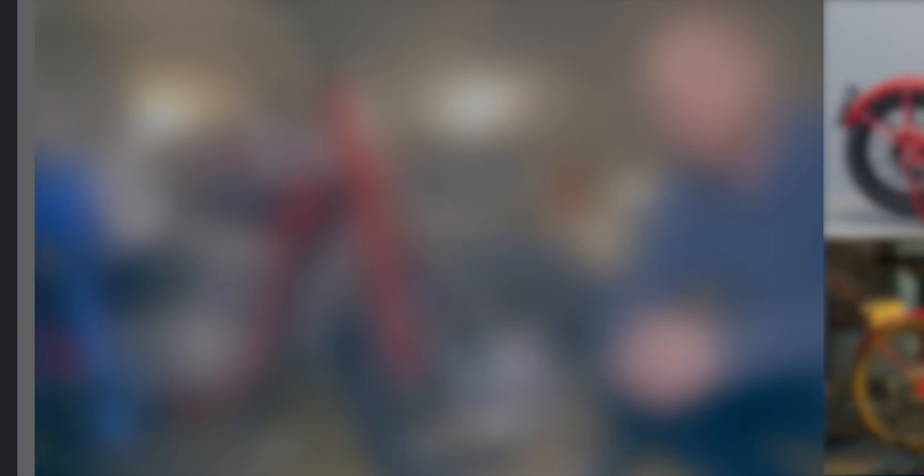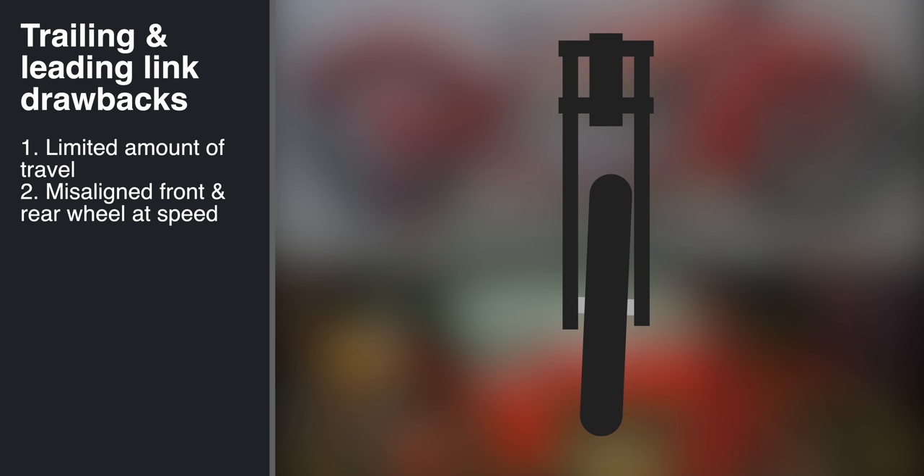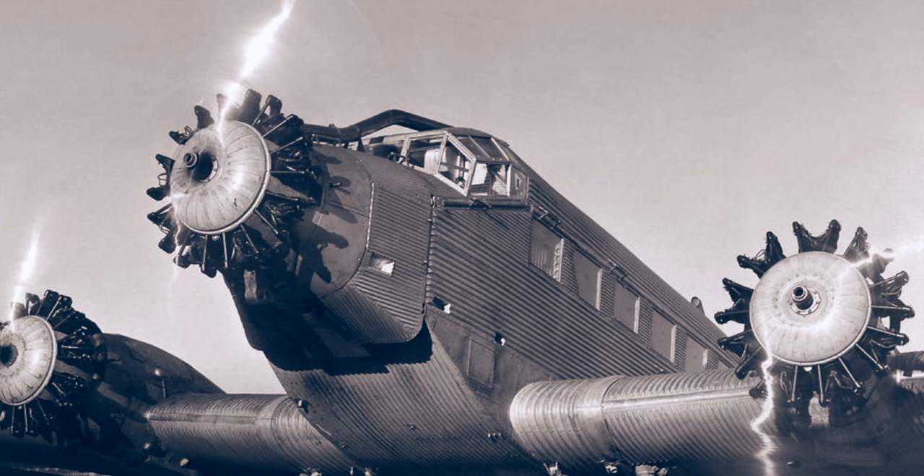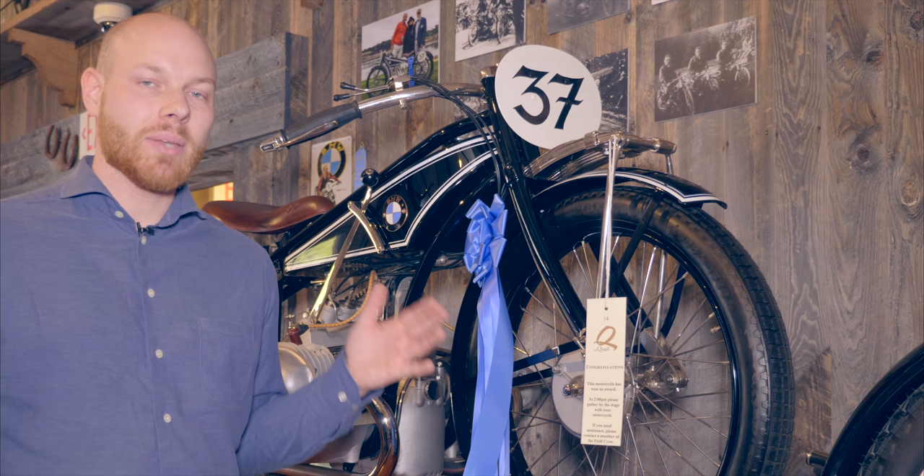Both the trailing link and leading link forks had two major drawbacks. The first being that they had a very limited amount of travel, and the second being that the front wheel could go out of alignment with the rear wheel, because the links are independent. After World War 1, German aircraft manufacturer BMW was forced to find another business. They were banned from manufacturing military products, and decided to move into the motorcycle and car businesses.